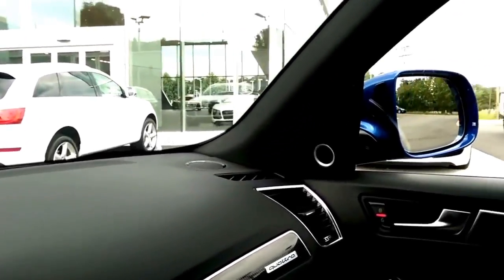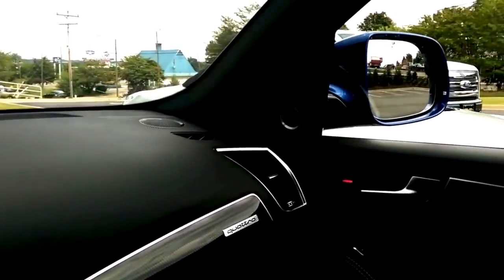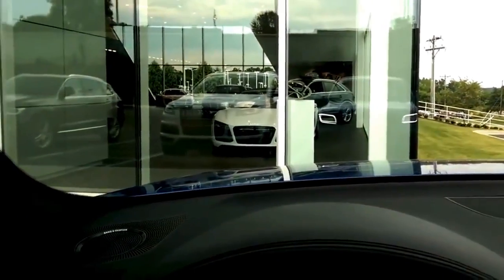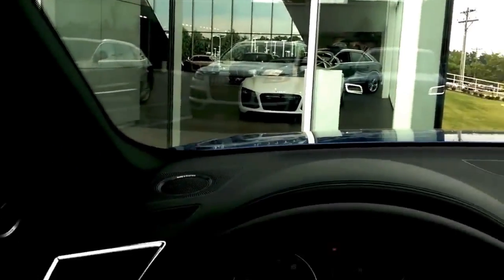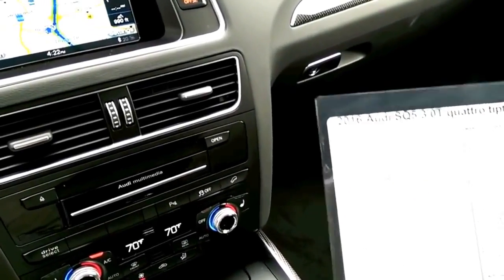Let's just park it right here. So, here we are — the new Audi Greenville dealership with the new 2016 SQ5.